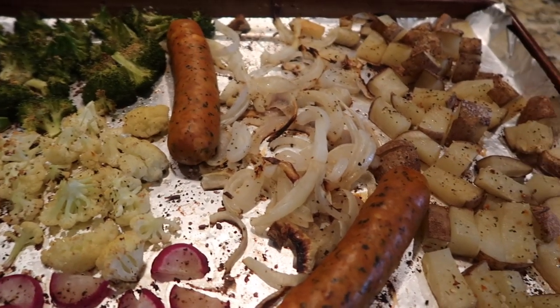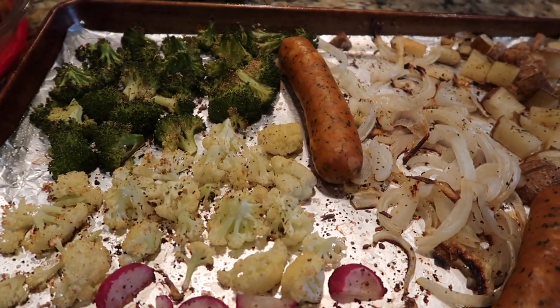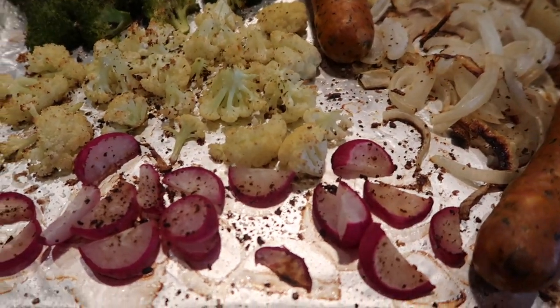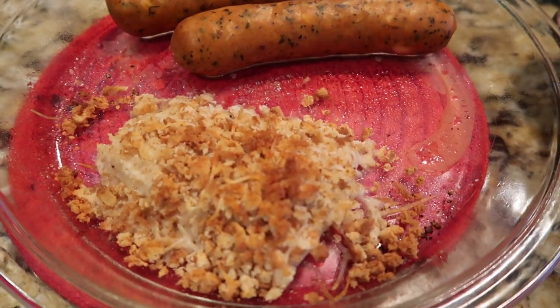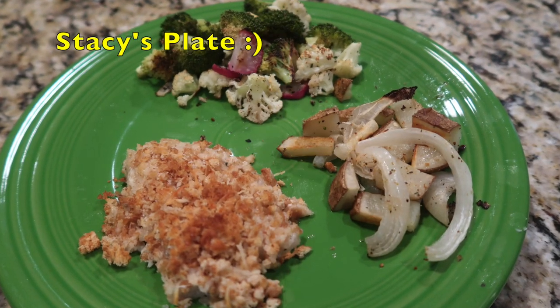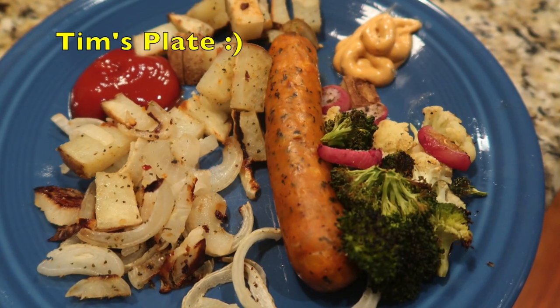So I took some chicken sausages — these are the ones from Sam's — and roasted them in the oven on a sheet pan with what I had on hand: some potatoes, onions, broccoli, cauliflower, and radishes. And because I didn't really want sausages, I did myself a piece of flounder with just salt, lemon pepper, some fresh lemon juice, and I mixed up some bread crumbs with Parmesan cheese.